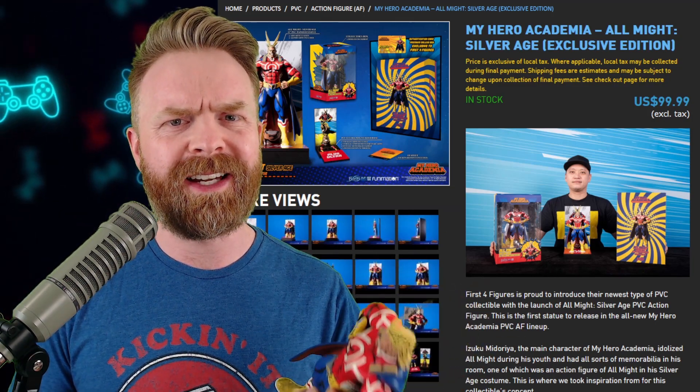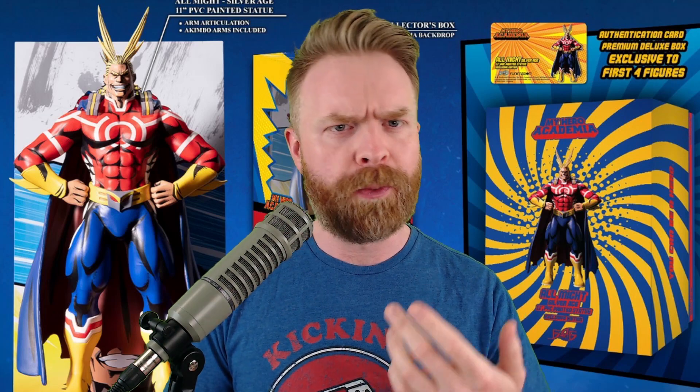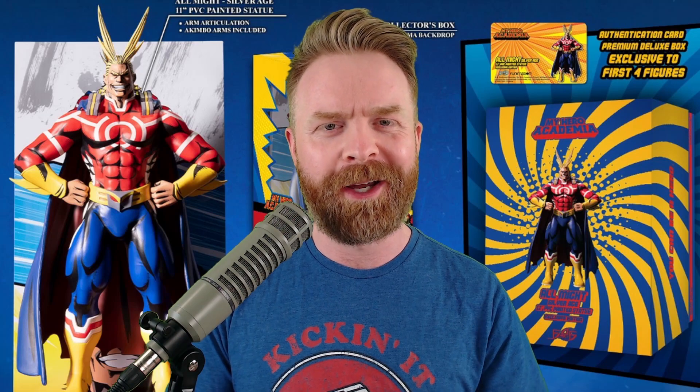$100 really isn't that expensive for what you're getting in return. That is all I've got for you in this one — straight to the point, all stuff and no fluff. Huge shoutouts to First Four Figures for providing this for a fair and honest review. Let me know your thoughts about this All Might statue in the comments below, your thoughts about First Four Figures, and which version of All Might you thought was the best — Silver Age, Golden Age, or the casual version.